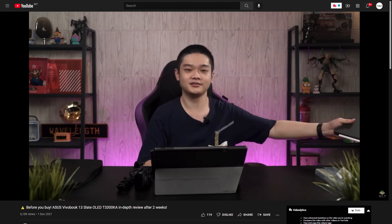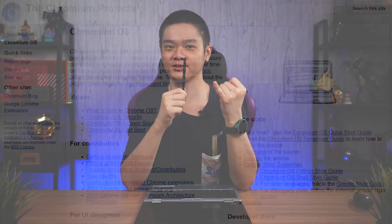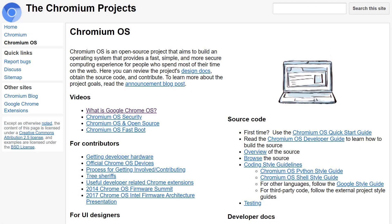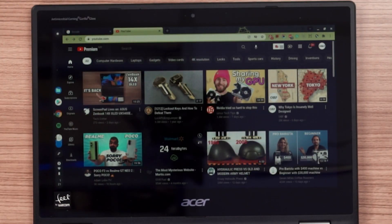Unfortunately, that cannot be done because Chrome OS has some legal issues if you just want to install it on other machines. Googling around how to install Chrome OS on any PC reveals it's not as easy as installing other Linux distros. Chrome OS is based on Chromium OS — Chromium OS is free and open source, while Chrome OS is built on top of it with extras, like the full-fledged Chrome browser with Google account sign-in and sync.